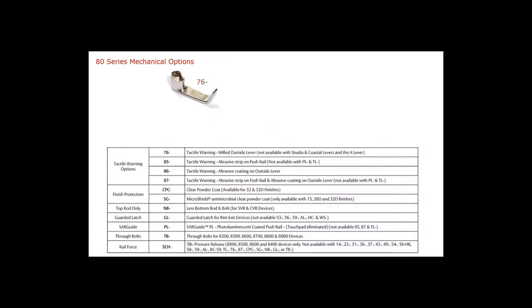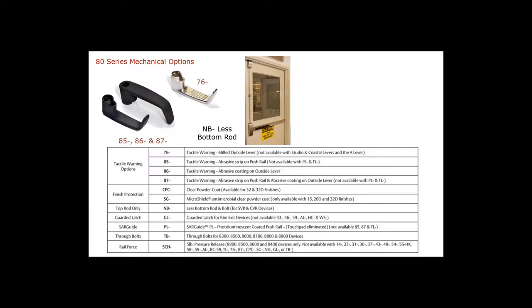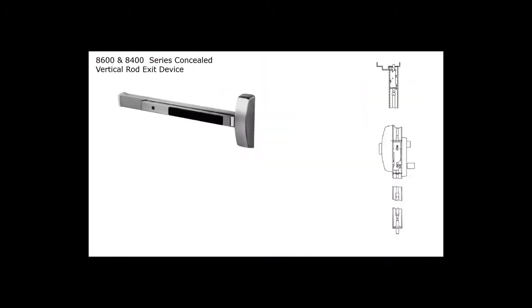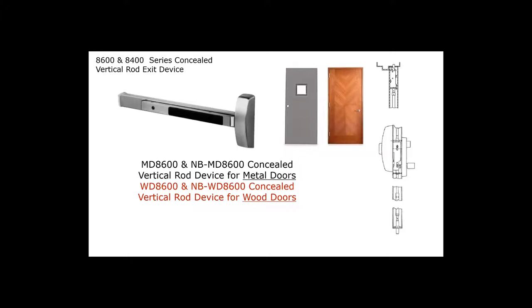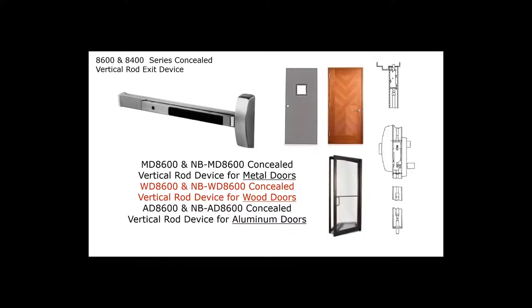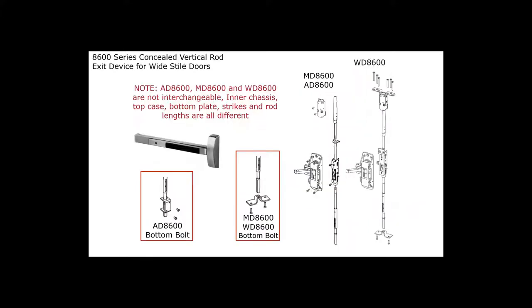For handicap warnings, Sargent offers two types: 76, which is milled slots on the outside lever, and an abrasive coating that can be on the outside lever, the touchpad, or both locations. If you want to order less bottom rod for surface vertical rods or concealed vertical rods, specify NB. For photoluminescence, specify PL. For concealed vertical rod exit devices, it's very important to include the door material: MD for metal door, WD for wood door, or AD for aluminum door — this changes how the device is mounted.